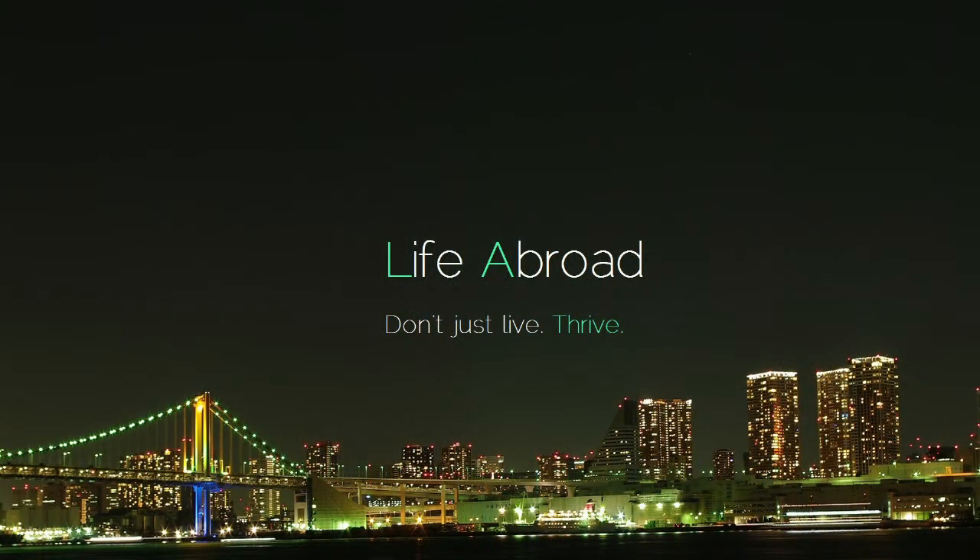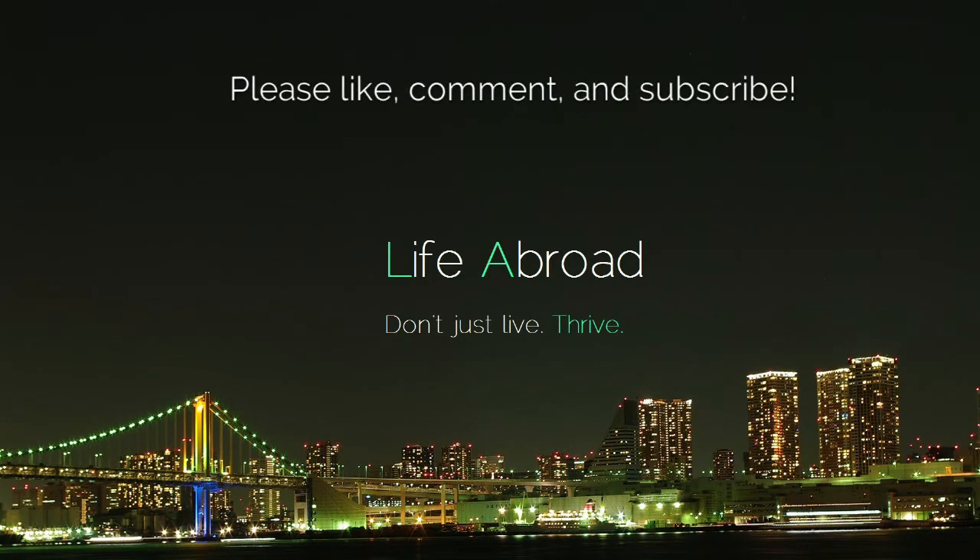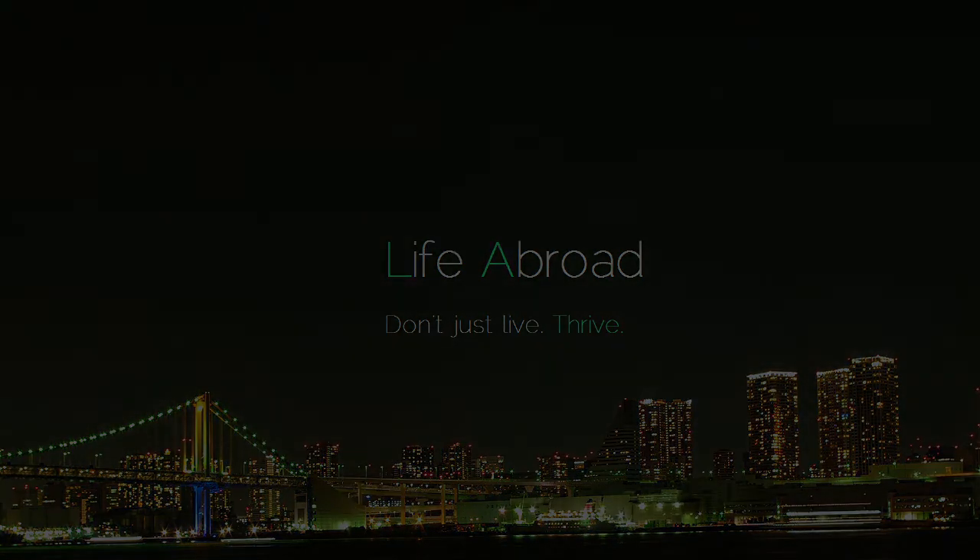Also, please like, comment, and subscribe, and we'll see you again soon. But remember, don't just live — thrive. We'll see you next time. Bye! Thanks!